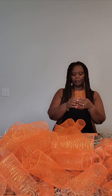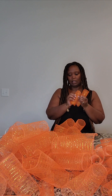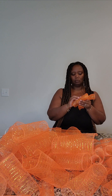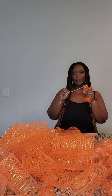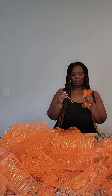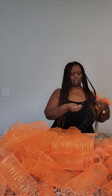Now I have a big pile of deco mesh here. We're going to grab rolls of 3 — 1, 2, 3 — and make sure they're rolled together. We're going to grab a zip tie. It has a ridge side that you can hear if you run your fingernail over it, and it has a smooth side. We want the ridge side to face the deco mesh.